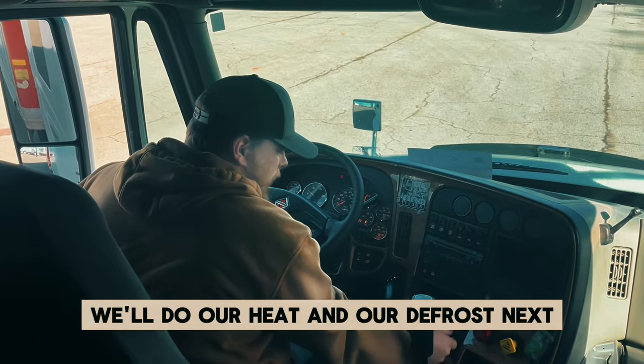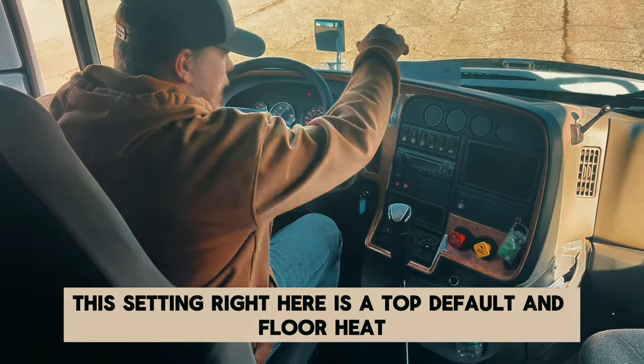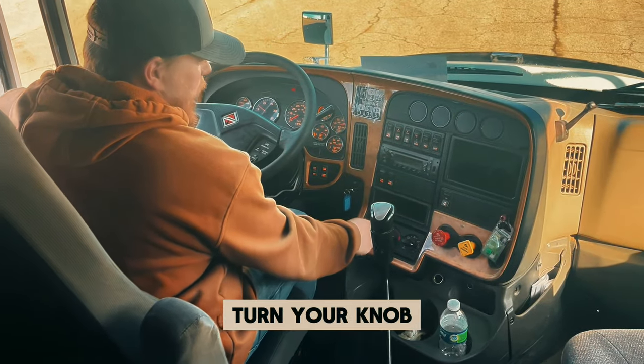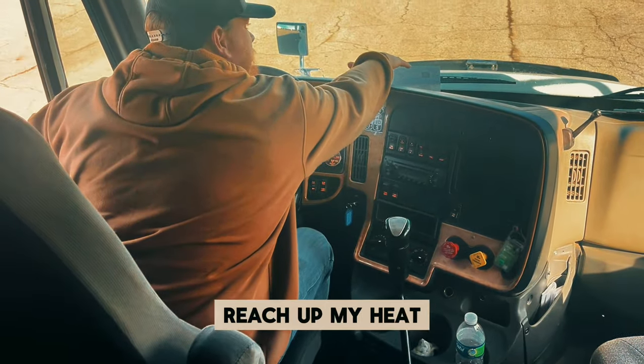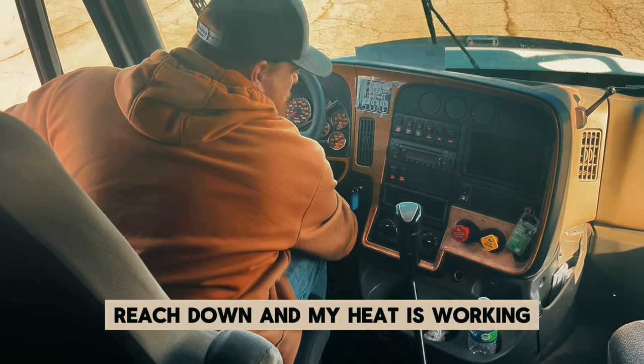We'll do our heat and defrost next. This setting right here is top defrost and floor heat. Turn your knob — reach up: my defroster is working. Reach down: my heat is working. Turn your knobs back off.